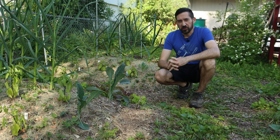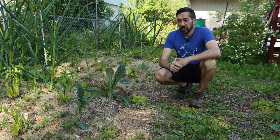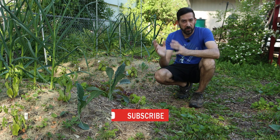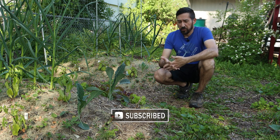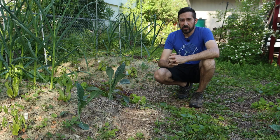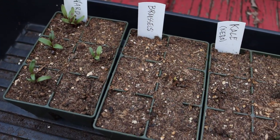They germinate best in a soil temperature around 65 to 70 degrees Fahrenheit. I'm sure I was able to achieve that during the day when the sun was out keeping it nice and warm in the cold frames, but overnight temperatures would drop below freezing again and that led to very poor germination rates.